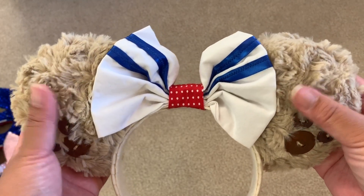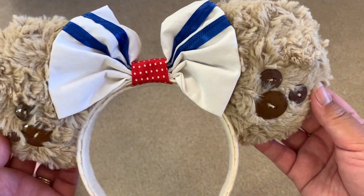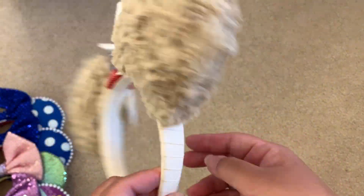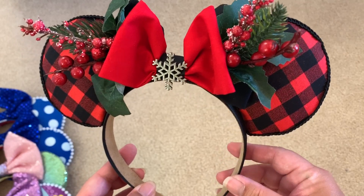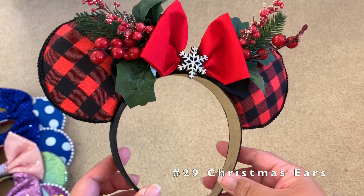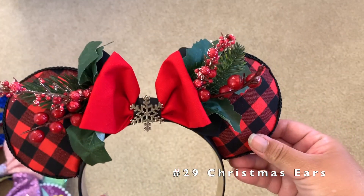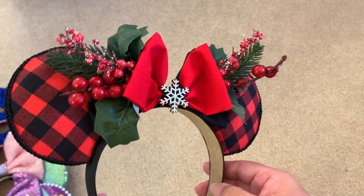Next I have a Duffy Bear ears — very very soft and fluffy, with buttons shaped like Mickey ears, a white bow with blue stripes and a red middle, looks just like Duffy Bear. Here's my red Christmas headband with a checkered design, red berries, pine leaves, a red bow, and a snowflake in the middle.